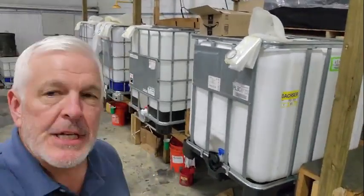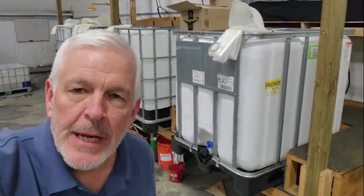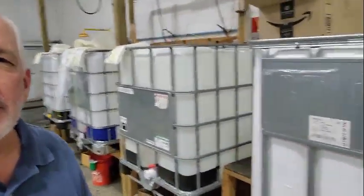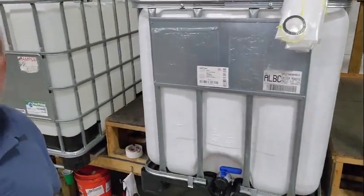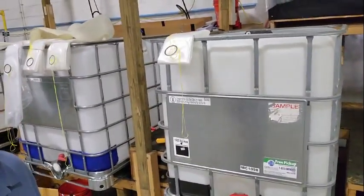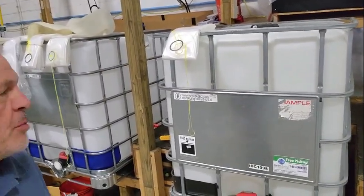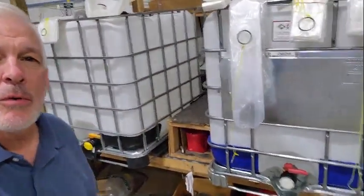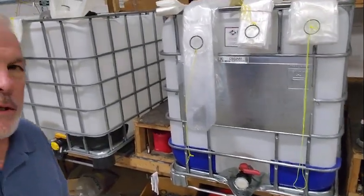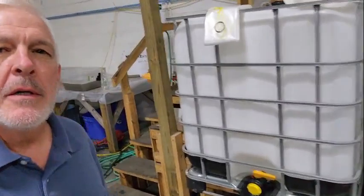I'm going to shoot a short video to show some of the differences between the totes from different manufacturers. On the stand here, we've got a tank from Virat, a tote from Greif — their G-Cube — a tote from Shoots, and a tote from Mauser.